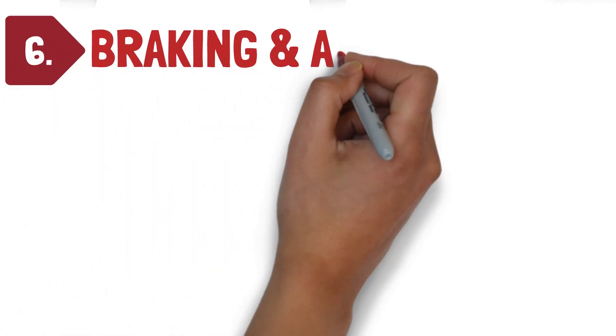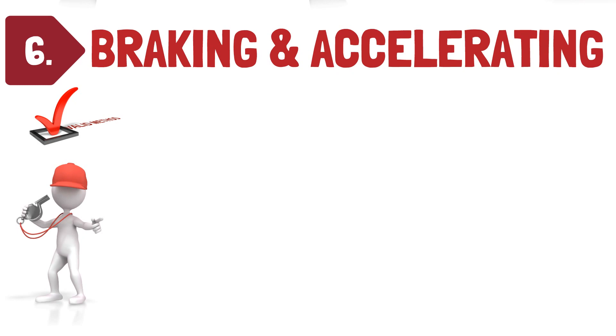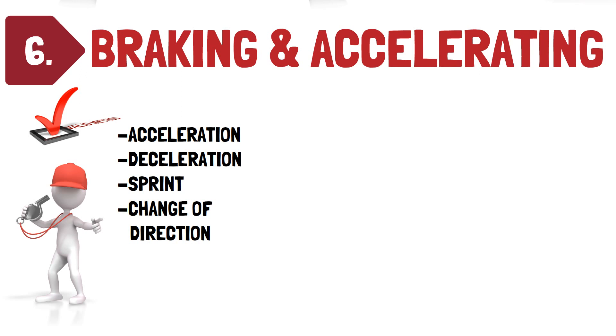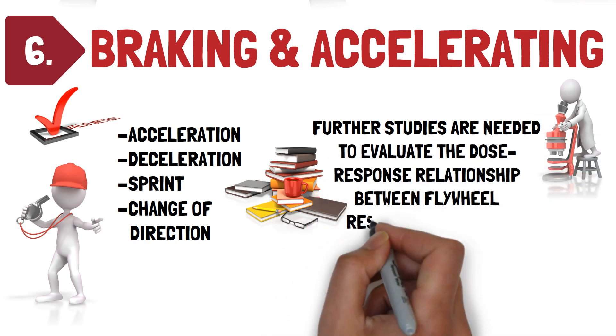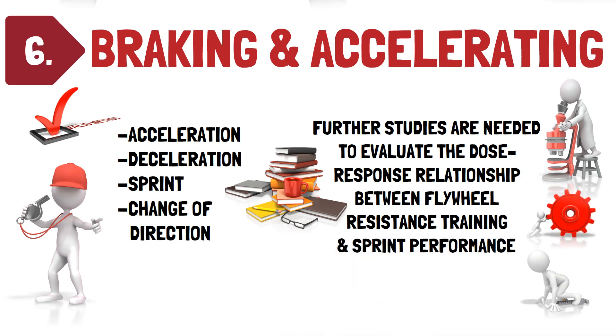Recommendation six: braking and accelerating. Flywheel resistance training is a valid method to improve an athlete's ability to perform sport-specific braking and accelerating actions. Regular use of flywheel resistance training within an athlete's training program will enhance acceleration, deceleration, sprint, and change of direction ability. However, further studies are needed to evaluate the dose-response relationship between flywheel resistance training and sprint performance among sport populations that typically adopt a low resistance training frequency per week, for example within football.